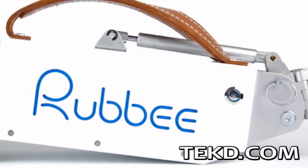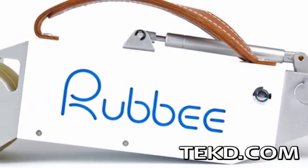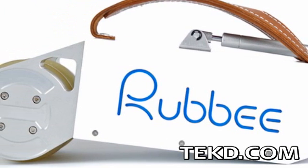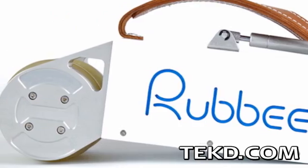Electric vehicles and e-bikes are changing the way we get around in a responsible, green manner. Rubi is an electric drive system that will e-bike retrofit the bike you already own.